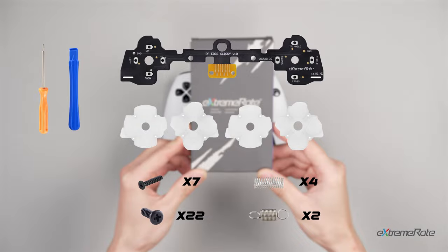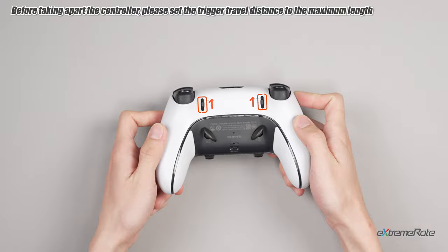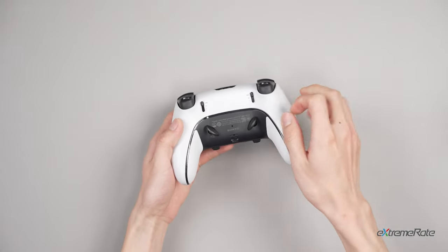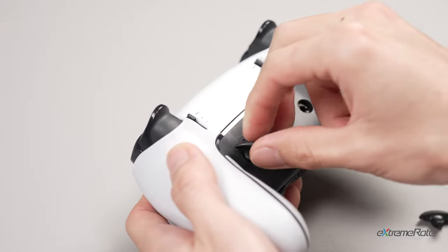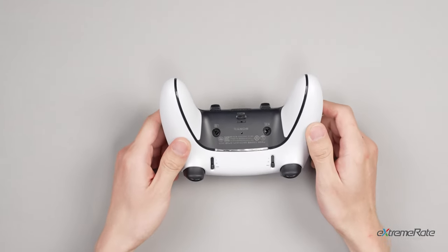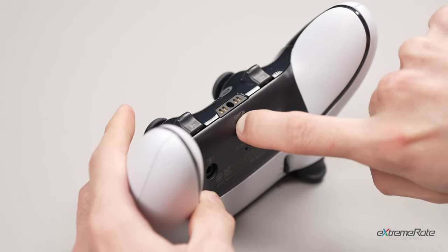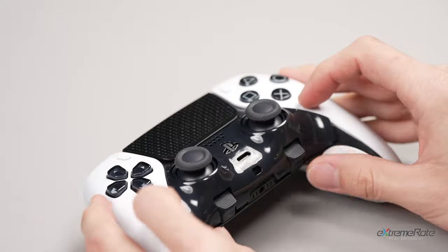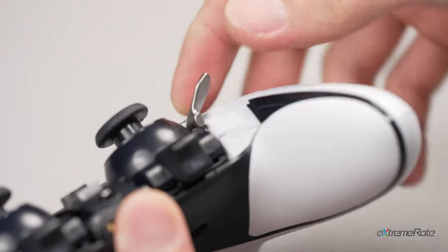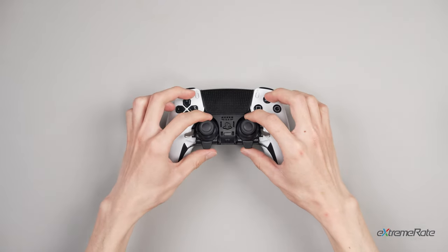Before opening the controller, pull the trigger stop sliders to the top. Remove the back buttons and push the latch to the right to release the face trim cover. Lift up both left and right levers next to each stick module. Slide and remove both stick modules out of their slots and restore the levers to their original position.